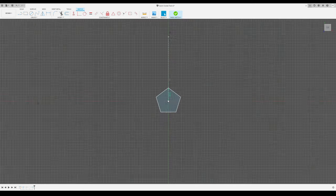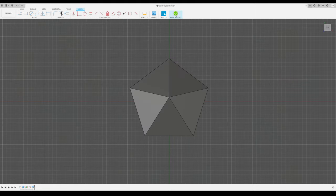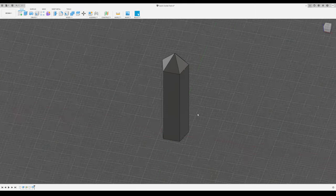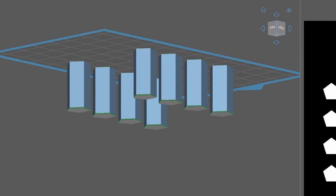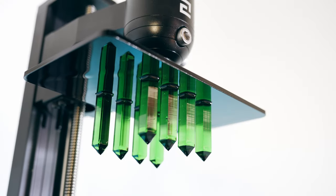The test model is really simple. It's just a five-sided polygon that's extruded 30 millimeters and has an added tip. I printed a bunch of these to be able to try different methods of treating them.